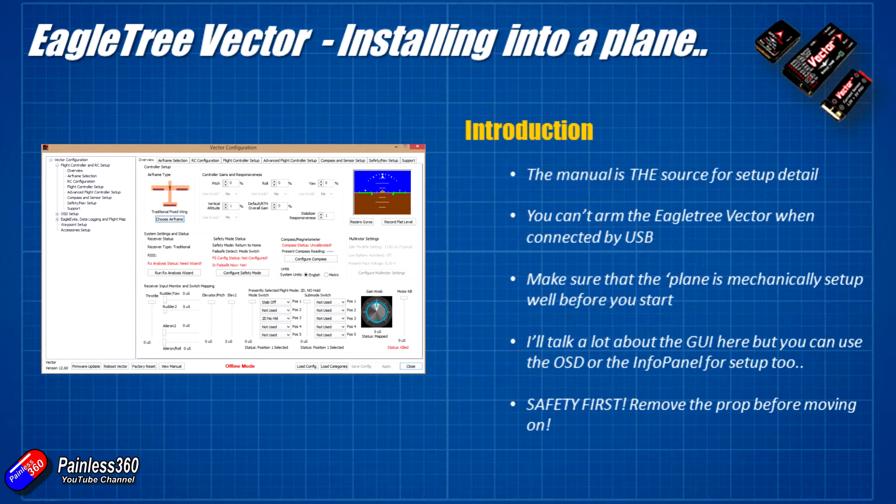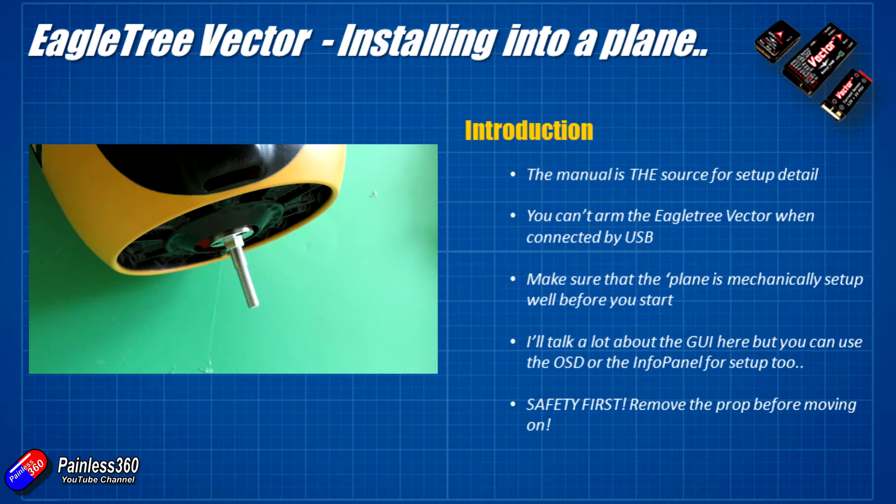Last point — safety first. Remove the prop before moving on. You might accidentally start the motor running as you're doing the setup, and without the prop that's going to be much less dangerous than if you leave it on.